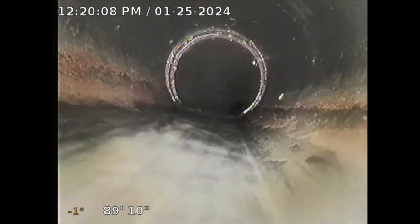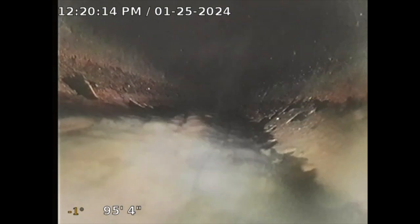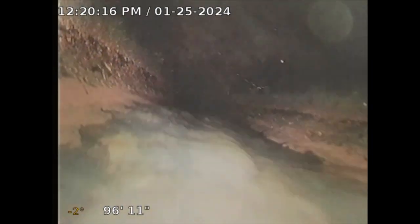The sewer line looks in decent shape — I don't see any issues. This is all ABS. Once I start getting further out I might hit play, but I'm 94 feet out. We'll see how far I can take this. If I see anything exciting, I'll start recording.